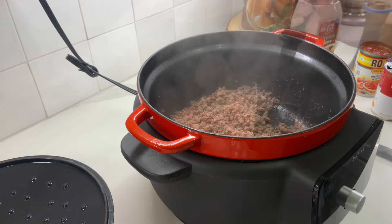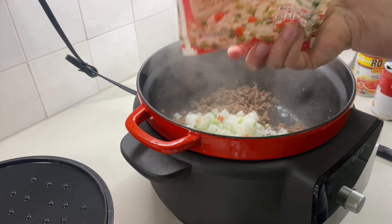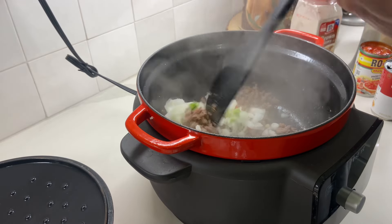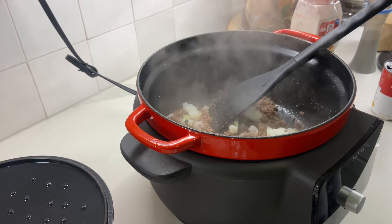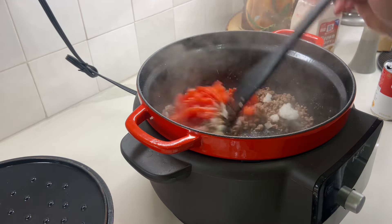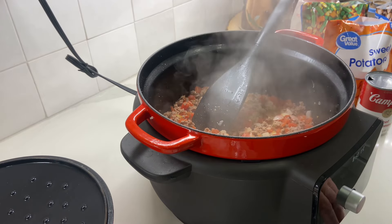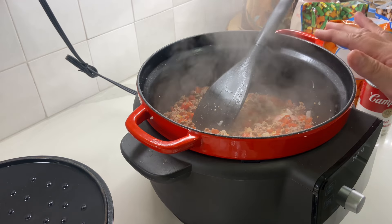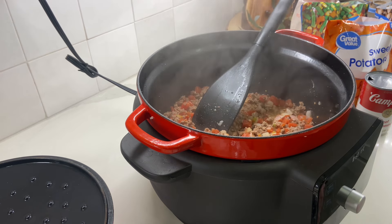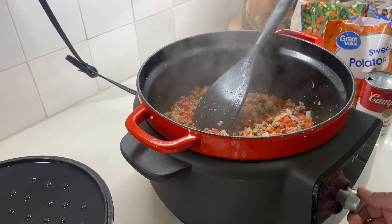I have it browned. I'm going to go ahead and add the onion. I have this seasoning blend — I had some left in the freezer — so I'll get that cooked in there as well as a can of Rotel, and I'm not draining it. I'm going to let this sauté for a couple of minutes. The great thing about this is you can sear and sauté and then you can also turn it on slow cook. So I'm going to cook it for seven hours.